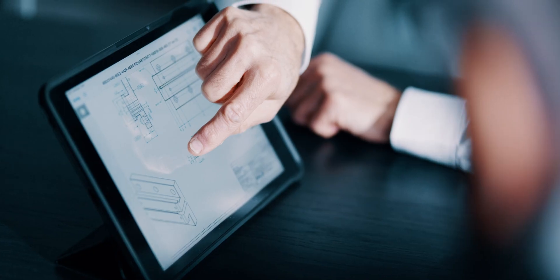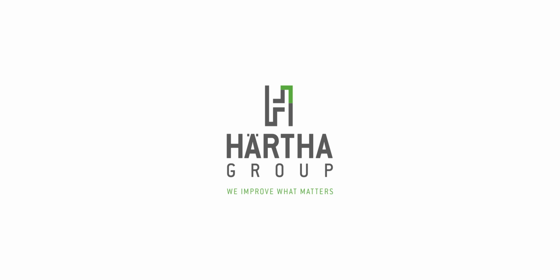Our experts will be happy to assist you with a consultation. Harter — we improve what matters.